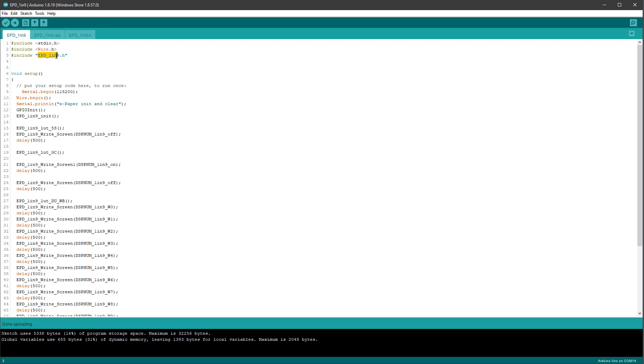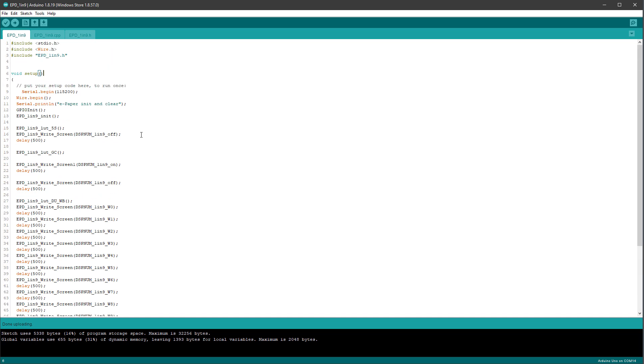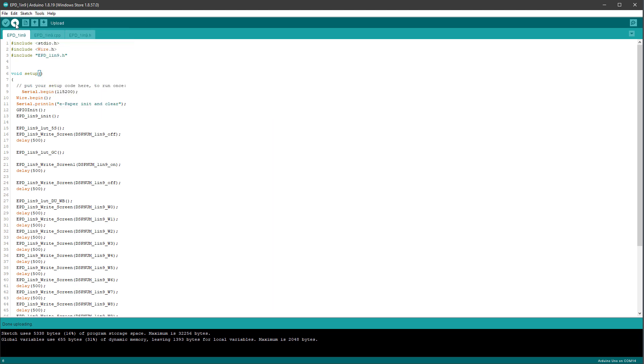This sketch uses the epd1inchline library, but there is no need to install the library because it's already included in the project folder. Since there are not too many comments in this sketch, probably the best way to start is to just upload it to Arduino and see what it does. I will select the right board — in my case that's Arduino Uno — and then hit the upload button.